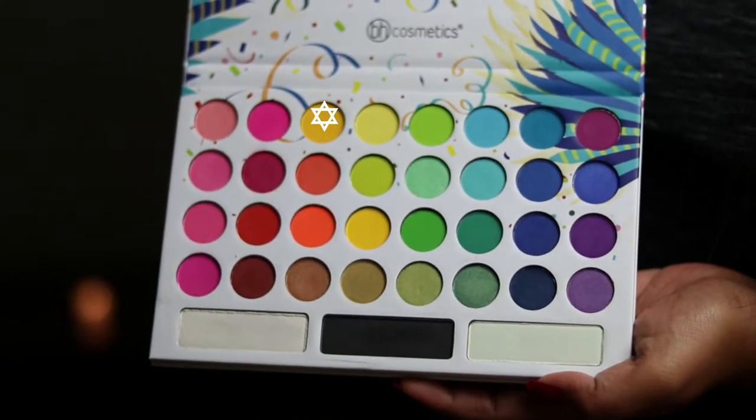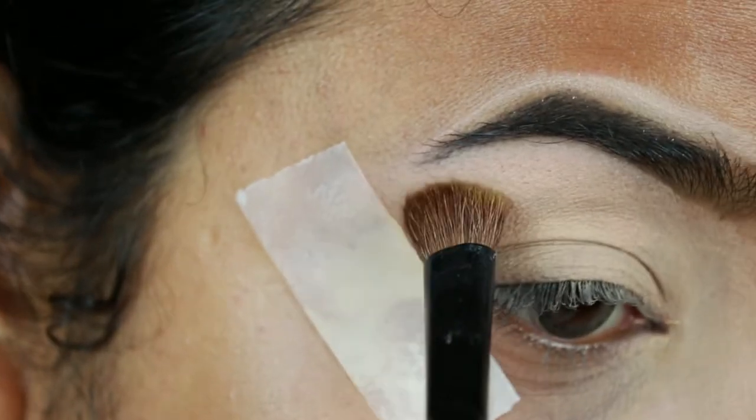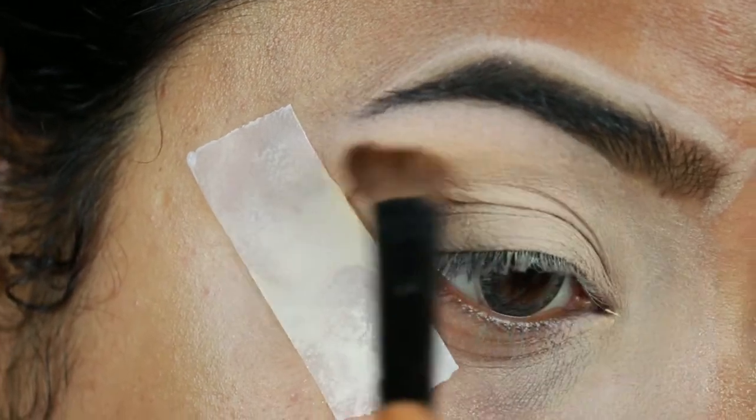For my eyes I'm taking this vibrant yellow color from my Beige Cosmetics Take Me Back to Brazil palette and I'm just applying it as my transition color.